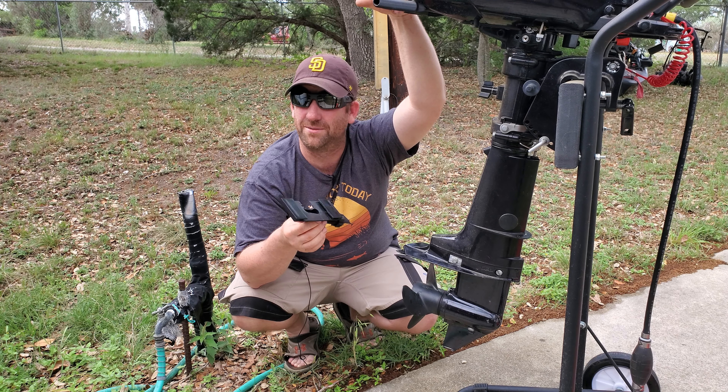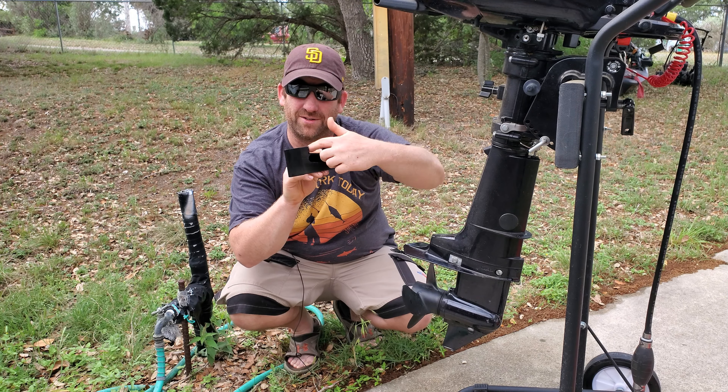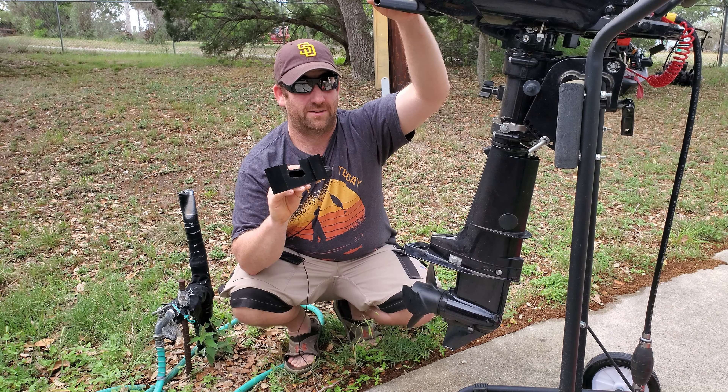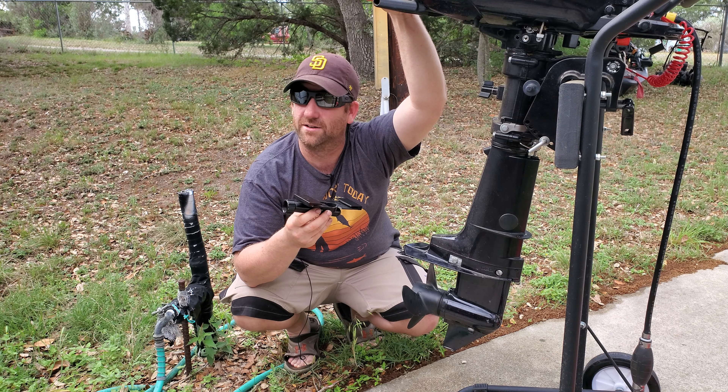It's cheap Chinese and probably not going to last very long, but it was cheap. I did have to make a slight modification — I had to cut out a section here in order for it to slide on properly, and even then it's still a little bit of a fight to get it on.